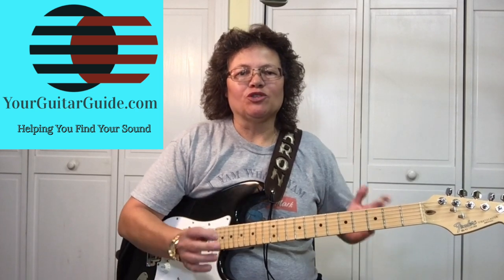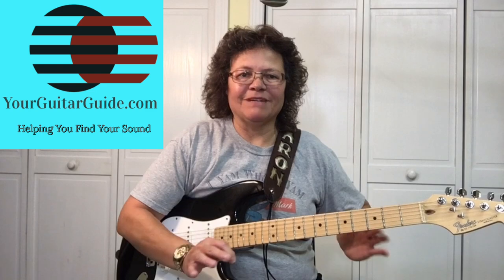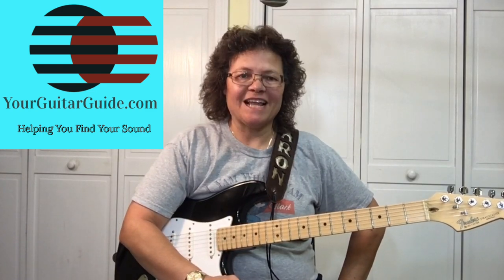You can hear this lick in many blues songs like Baby What You Want Me To Do by Buddy Guy and many other songs. So let's zoom in and have a look.